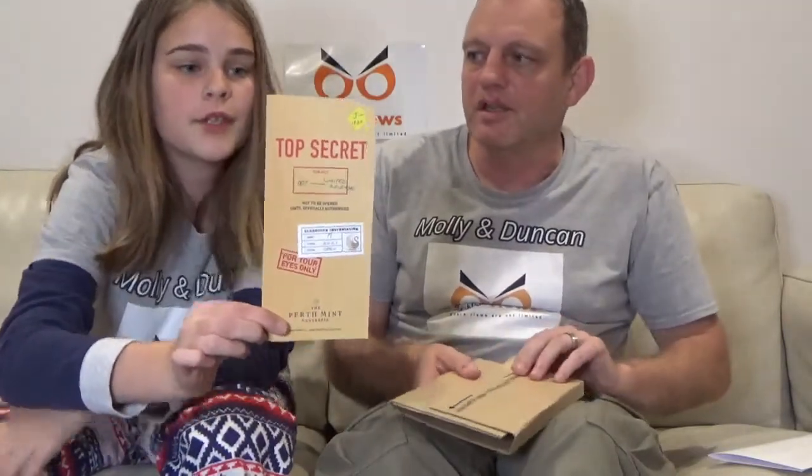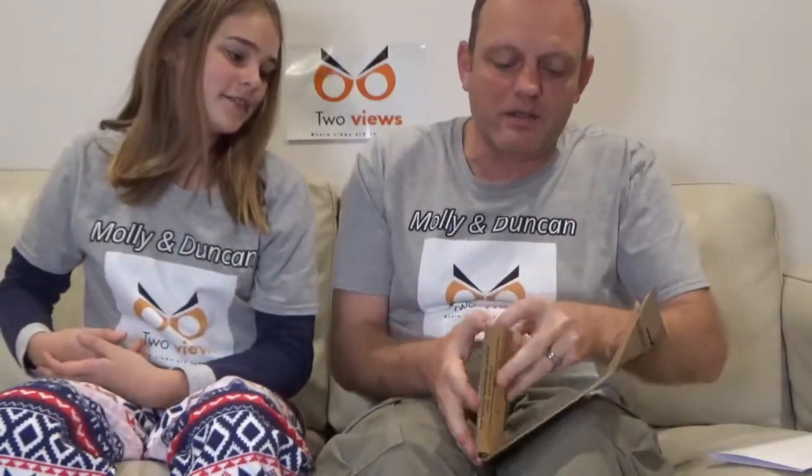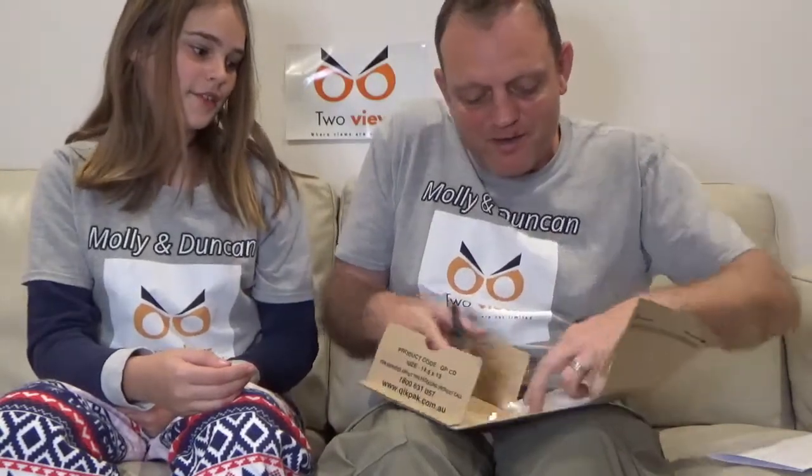It came again with the top secret advertisement for James Bond. If you watched our video, we got sucked into it and thought it was actually top secret — but we're not going to go there again. Let's have a look. Oh, they didn't put it in bubble wrap this time. They've stuck it down with tape — I must admit they really do light packaging.